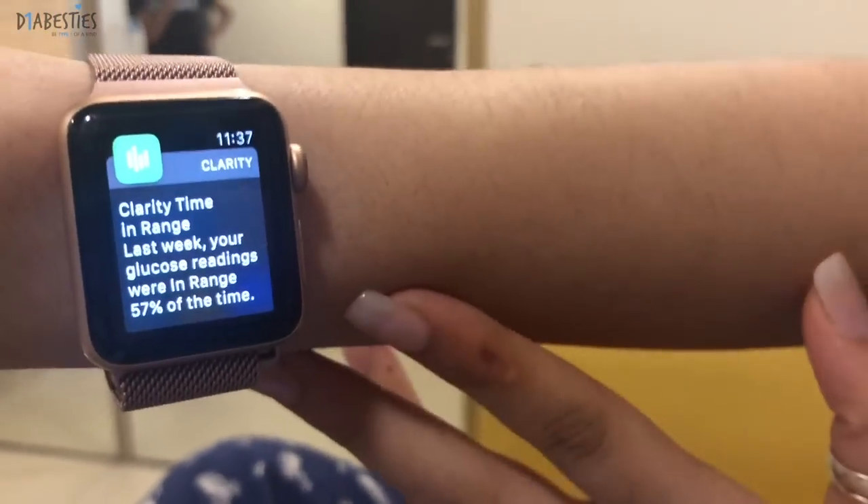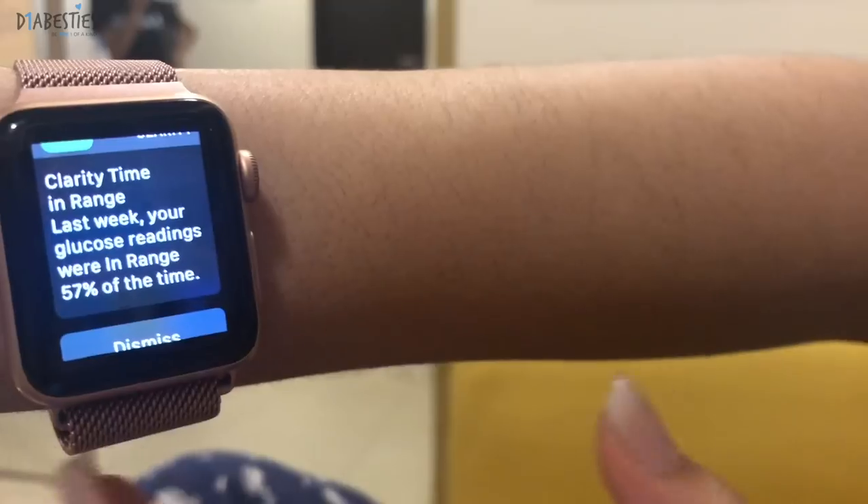I've just got a notification from Clarity, which is so cool. It says: 'Time in range — last week your glucose readings were in range 57% of the time.' This is just brilliant because in a snapshot it showed me my weekly reading. It's been about seven days since I'm using the Dexcom, and now I'm pretty sure when I go onto my phone and check out Clarity I can send my entire weekly report to my doctor. That's a plus 25 billion right now for me!